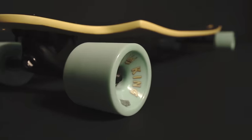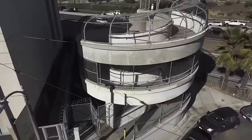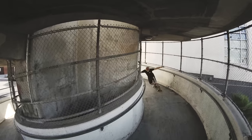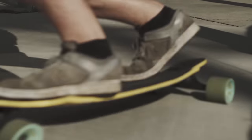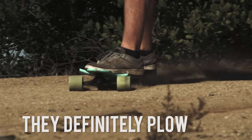Let's talk about the Plow Kings. Those things are a real versatile wheel, brand new for 2019. They're not so grippy that you'll get bucked off, but they've got more than enough grip to take those tight corners when you want to, and still have a predictable slide. Really, really like these wheels — they definitely plow hard.